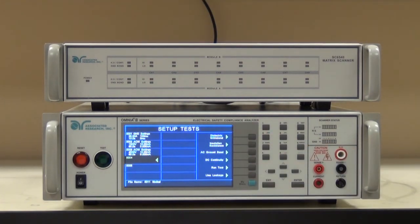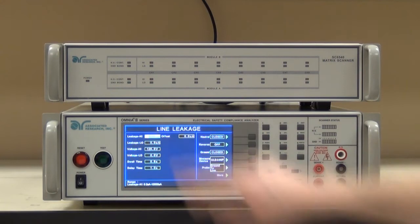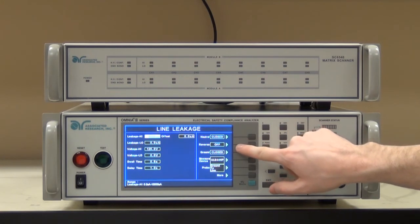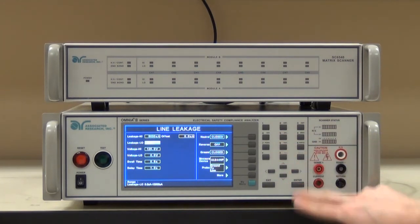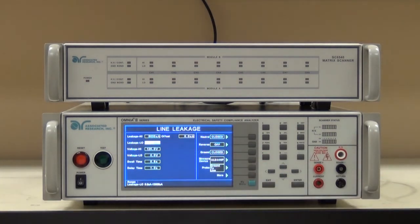First, let's start with the earth leakage test. I need to set my parameters to match up with the 60601 standard. I'm going to start with normal conditions, which means a closed ground, normal polarity — reverse off, and closed ground. Per the 60601 standard, the leakage high limit for normal conditions is 5,000 microamps. I'm going to leave leakage low alone for now, and I'm also going to give myself a voltage window. Per the 60601 standard, I need to run the product at 110% mains voltage. Since I'm dealing with a 120 volt product, I'm going to be driving it with 132 volts. As a result, I want to set a window to make sure I don't go too far outside the 132 volt mark.